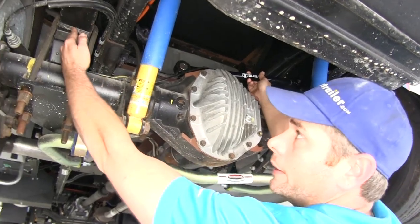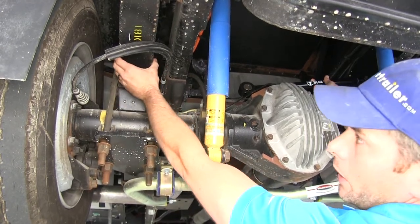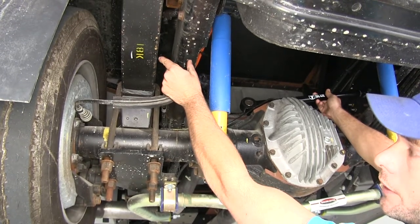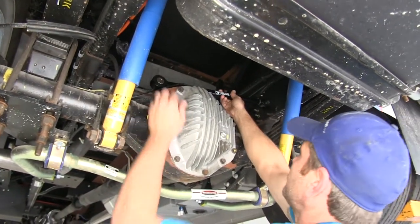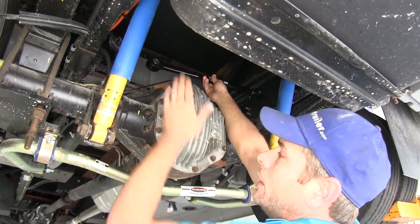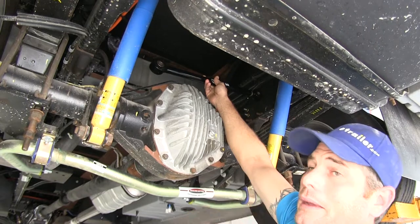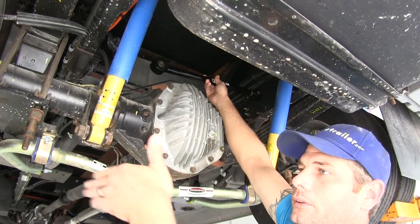Tail wag comes from the rear axle area. As winds push the back of the RV side to side, the spring packs lean in and out, causing the distance between the frame and spring to get smaller and greater repeatedly. By the time it reaches the back of the RV, it can move quite a few inches side to side. By locking out a point on the frame and a point on the axle with a track bar, we can completely eliminate that tail wag — which is very common in the F53 chassis where the engine is up front, the back is a lighter storage area that hangs well behind the axle, giving it a lot of leverage.